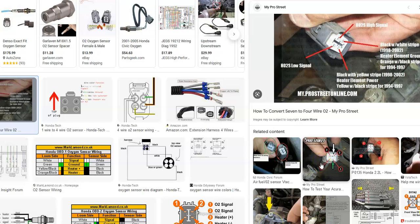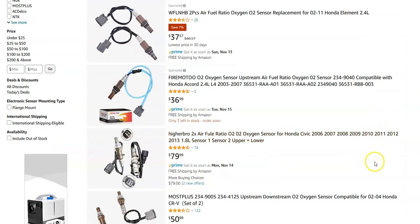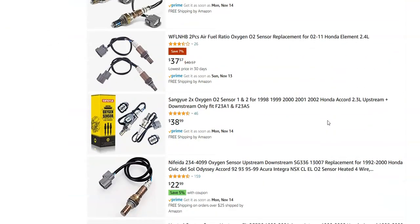Most people would just go ahead and replace the sensor, and then if that doesn't fix it, come back and check the wiring. Since the sensor is a low-cost part — they're around $40 to $79 on Amazon for Hondas — they're not hugely expensive, so most people just go and swap it out.